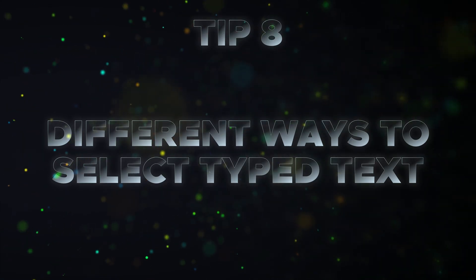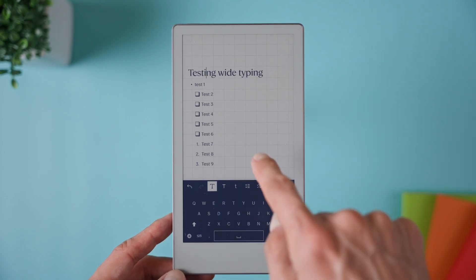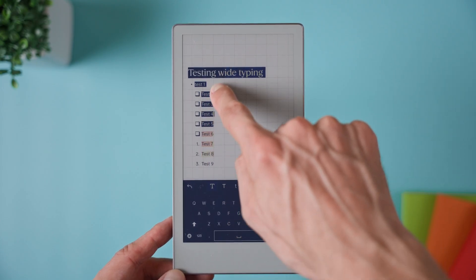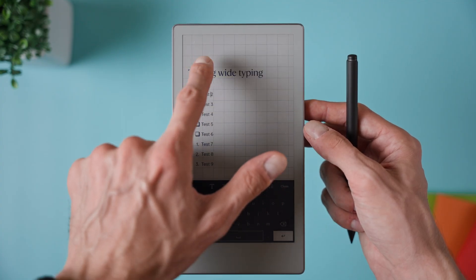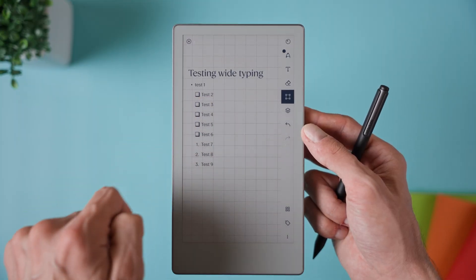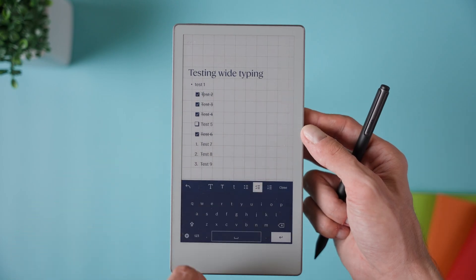Tip number eight is selecting typed text with taps and holds. Switch to the selection tool and tap twice on the text to enter typing mode. From there, double tapping on a word will highlight it. If you keep holding and drag, you can select more words or even full paragraphs. Triple tapping highlights the whole line and four taps will select all the text in that area. Once the text is selected, you can cut it, copy it or change the formatting. And as a bonus tip, with the newest software update, you can now add checkboxes that can be ticked on and off, which is perfect for planners or habit trackers.